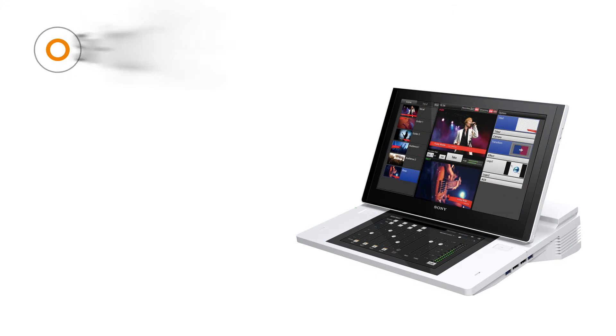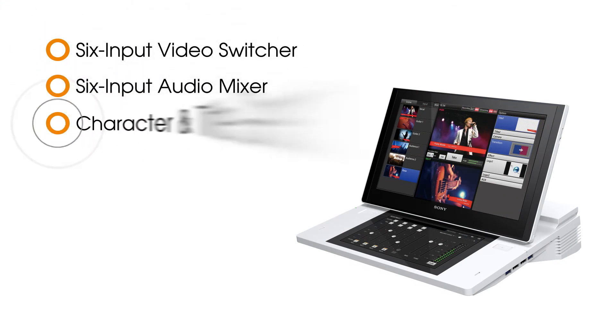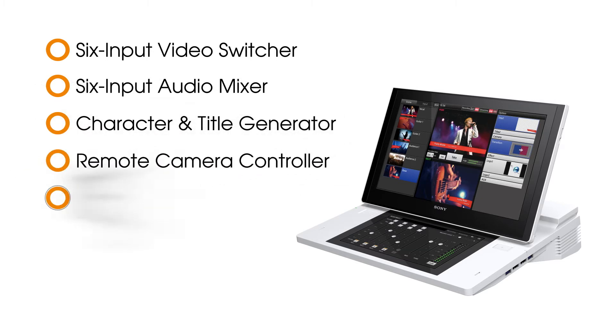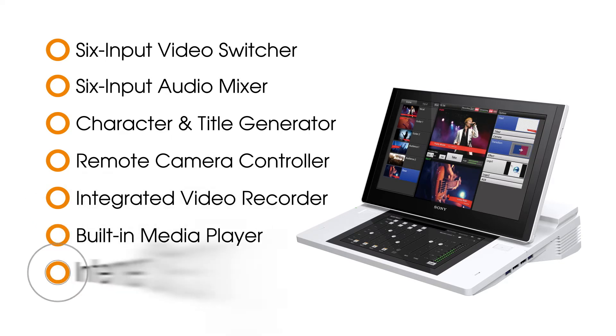Like its predecessor, the Anycast Station, the Anycast Touch combines a number of production elements into one remarkably small, incredibly compact, amazingly portable unit. Here you have a 6-input video switcher, a 6-input audio mixer, a character and title generator, a remote camera controller, an integrated video recorder, a built-in media player, plus a powerful internet streaming encoder — all in one easy-to-use package.